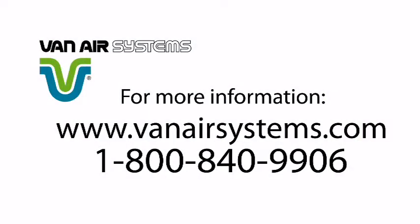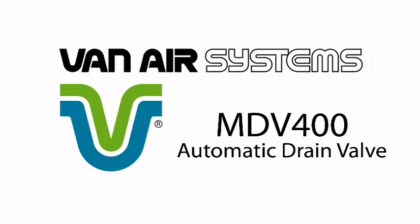To learn more, visit danairsystems.com or call 1-800-840-9906. We'll see you next time.